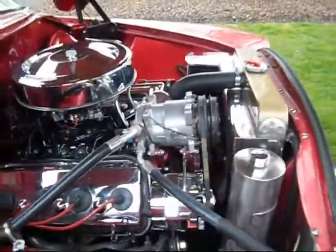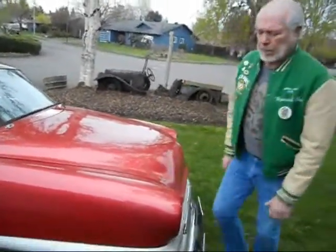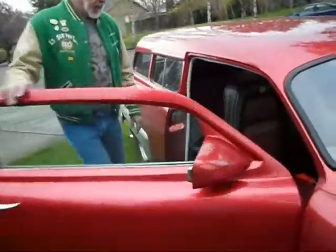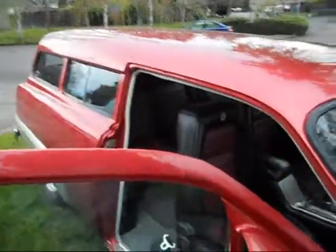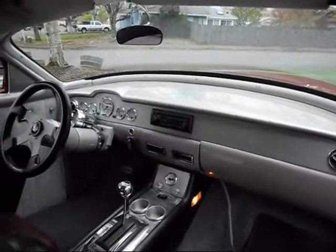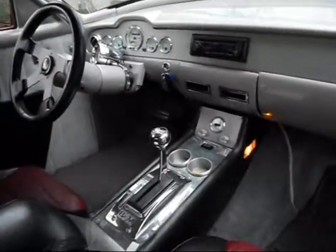Everything on the car works, even the clock runs. The power antenna is wrenched in and it does have a drain hole. The dash is custom — the air conditioning vents are built in, not hanging underneath. That's a one-off custom-made console with the clock, the air conditioner controls, plus the control for the electric cut-offs for the exhaust system. That's the B&M shifter, and there are cup holders.